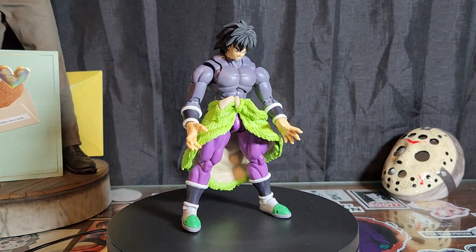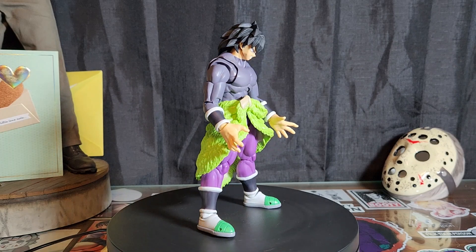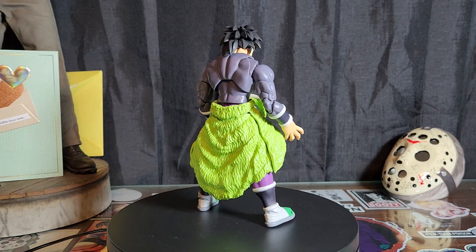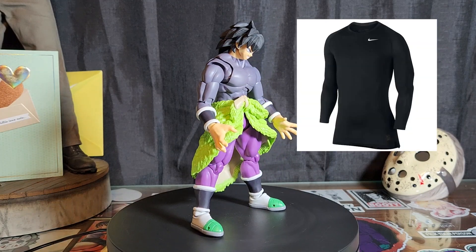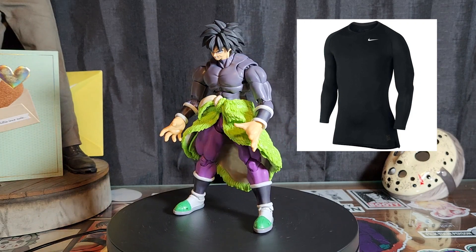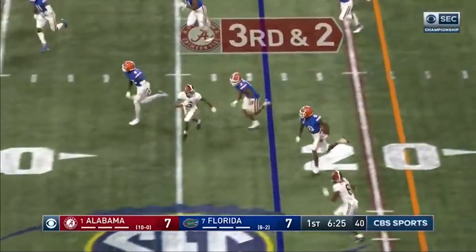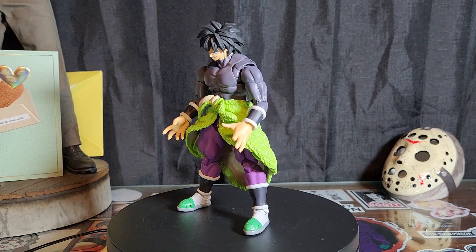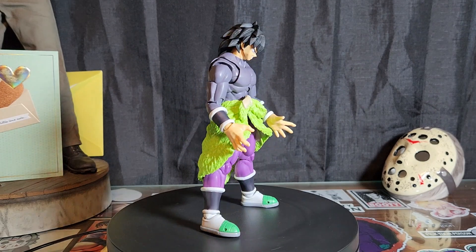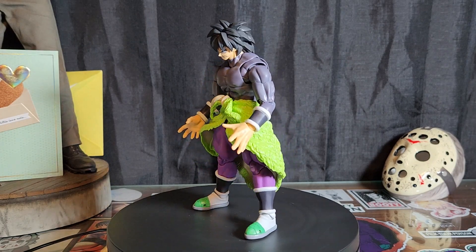Here we have Broly out of the packaging. Look at the hands on this guy — size of my head. Right off the bat, this is a pretty damn sick figure. There are noticeable differences between the other two Broly S.H. Figuarts we've already seen. Check out the Nike Pro Combat long sleeve my boy is rocking, some new purple pants, and a brighter green Bah's ear — granted the purple's a little Barney-looking but that's okay. Let's get into Broly's accessories.